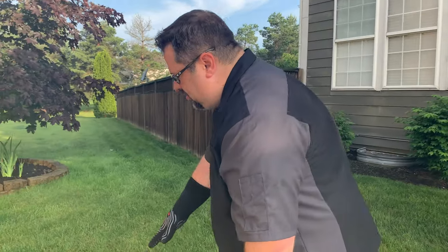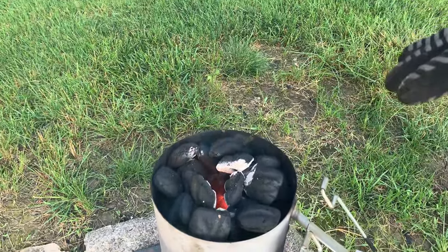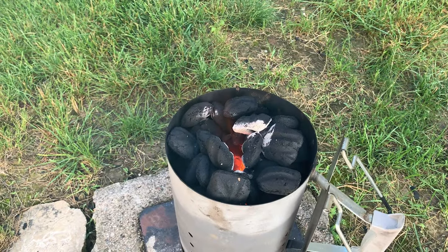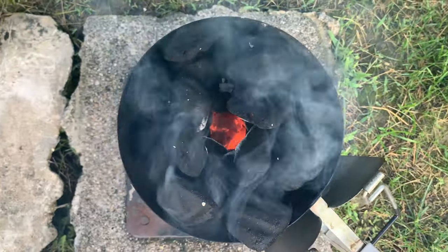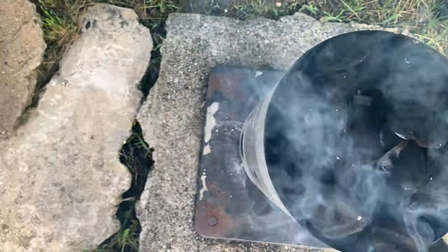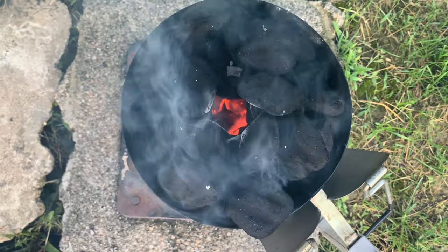We're right around 17 minutes in with this new method. You can see white coals on the top and flame coming out as well. There's still a clear path all the way to the bottom of the chimney where the paper towel tube was — that allows air and fire to rise through the charcoal. I'm looking at a pretty much fully engulfed chimney of charcoal in right around 17 minutes.